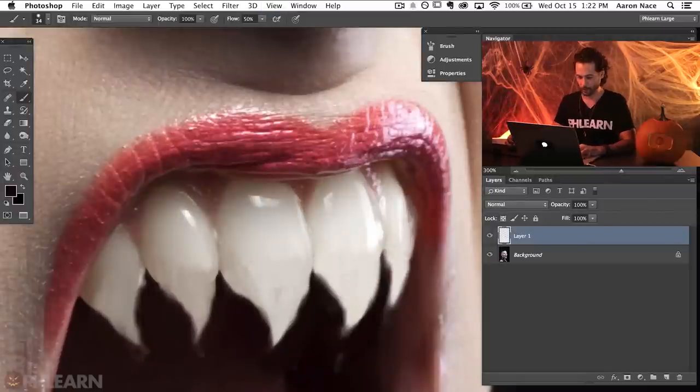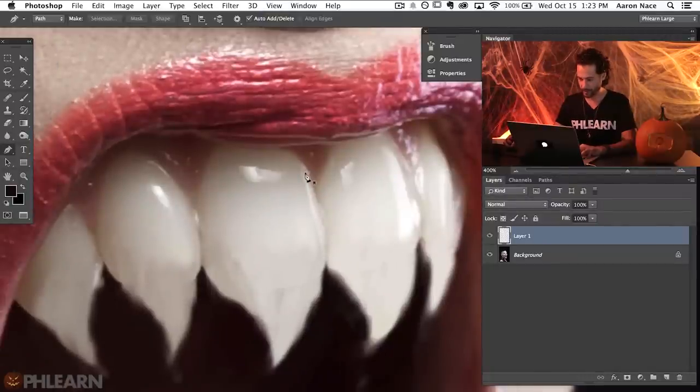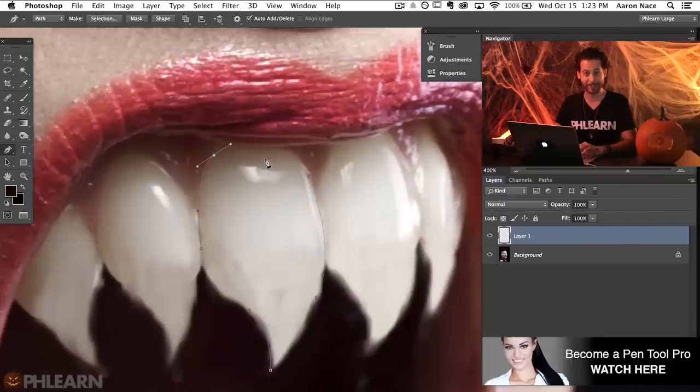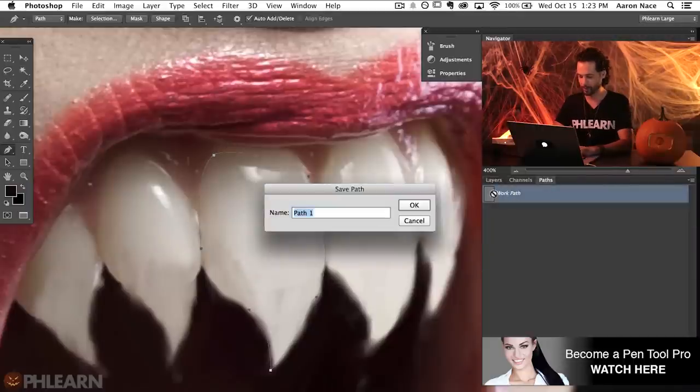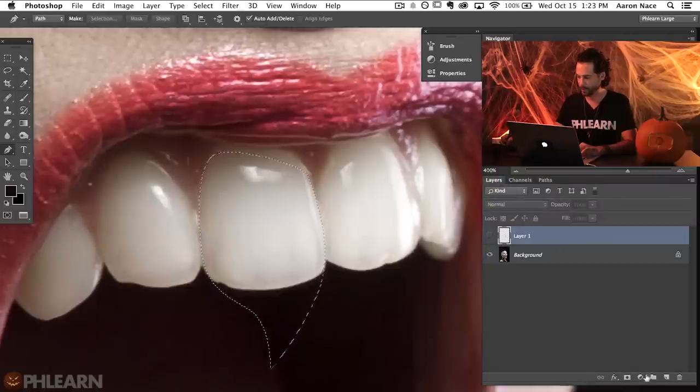We're going to click in here and start tracing around our teeth with the pen tool because it just really doesn't look real right now. I'm going to hit P for the pen tool and start tracing right around my teeth. We're going to start right up here, click and drag, making sure I include the original tooth in my selection. Using the pen tool is really simple — if you want to learn more, check out our episode on just that. We'll close up that selection and call this tooth one. Let's turn this into a selection by holding Control or Command and clicking the thumbnail.